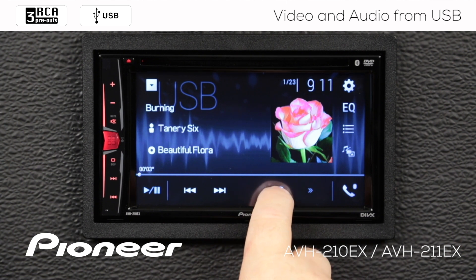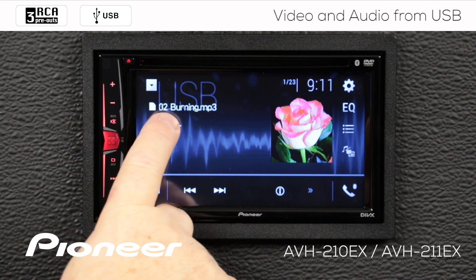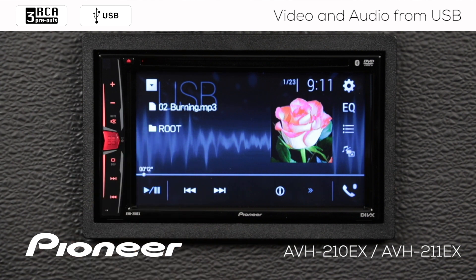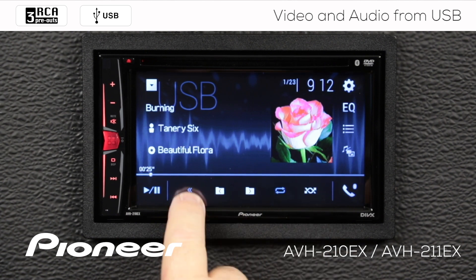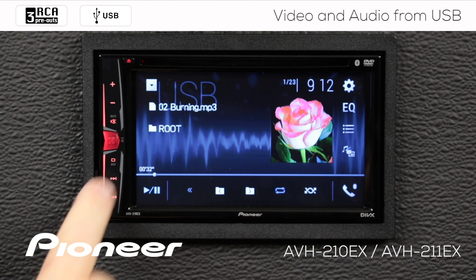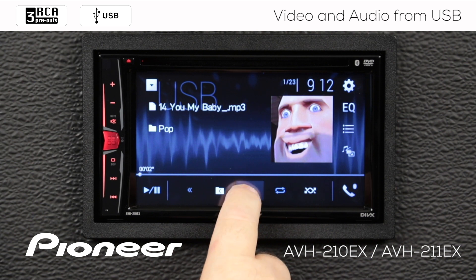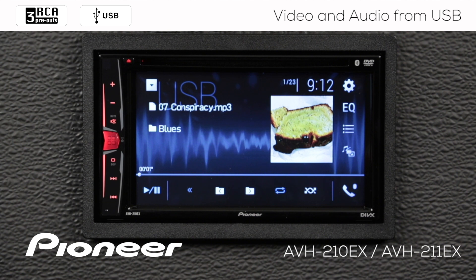Over here is information about the track. If we touch that, you can see it'll show us the name of the file — this is 02 burning.mp3 — and the folder that it's in, which is the root folder. If I touch the arrow button over here, I can change the folders that I'm in. We'll go over to the next screen and you can see we're in the root folder right now. We can change to other folders on this drive, and that will change to other tracks inside those folders.